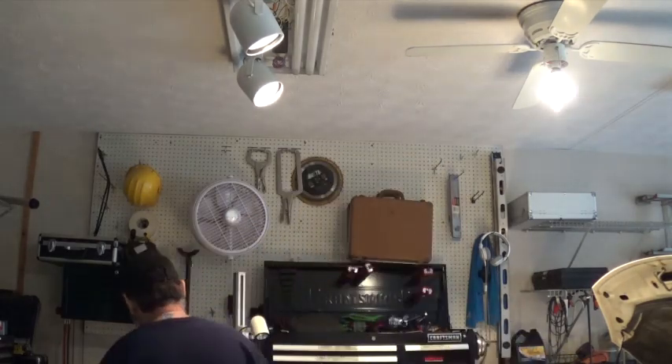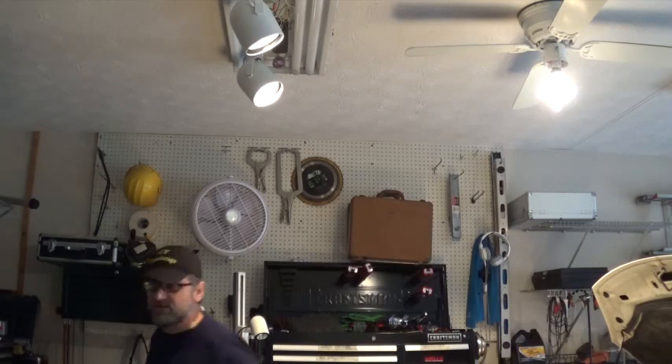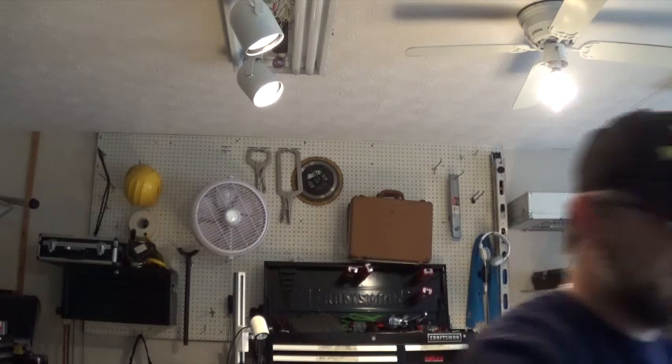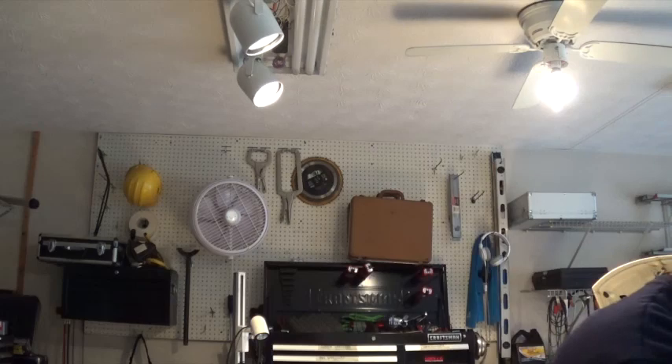I also have this bore scope from AutoZone — it's actually an Actron unit. Compared to this USB scope, I mean, this is junk. You can see stuff, but the USB scope is 10 times better. The biggest problem with these bore scopes is they're stiff — they're okay, but you cannot bend them to see the valves. With this USB one, it's easy and very easy to modify. You can see how clear it is — get it all the way around, look at all the valves. If you have a burnt valve or something like that, it shows up. Even to see general valve damage, it's pretty good.